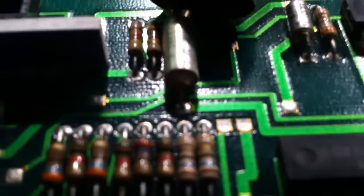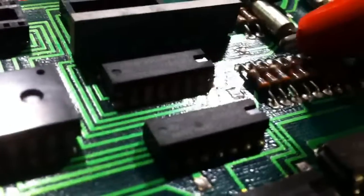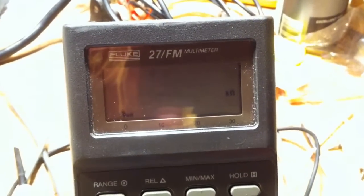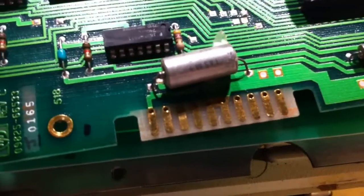I don't know if you're going to be able to see this or not. Let's see if I can get it to focus — there we go. It looks like there's some electrolytic leaking out, and when I go to do a resistance reading on it, it just completely freaks out. The meter can't find the resistance — it's all over the place.